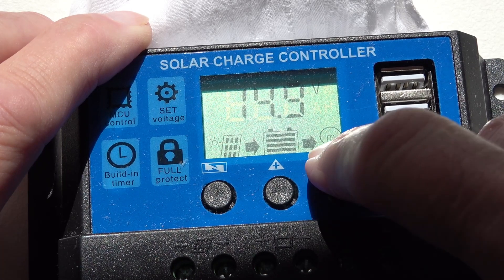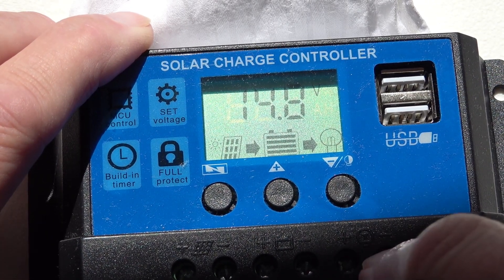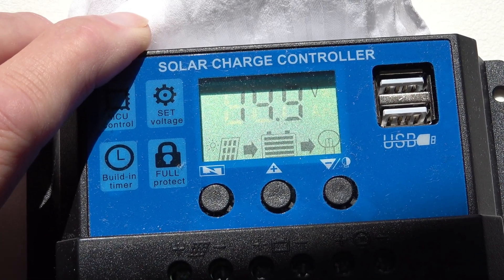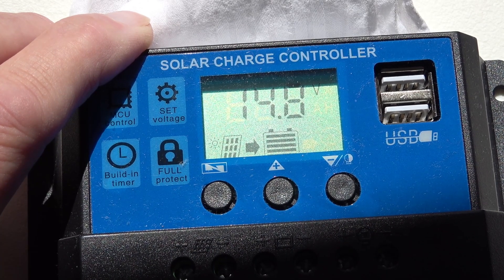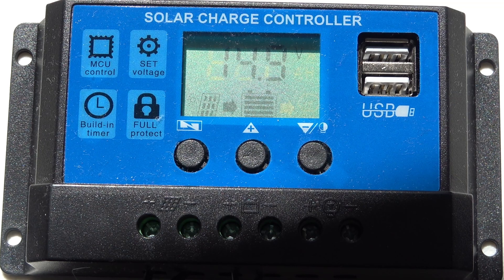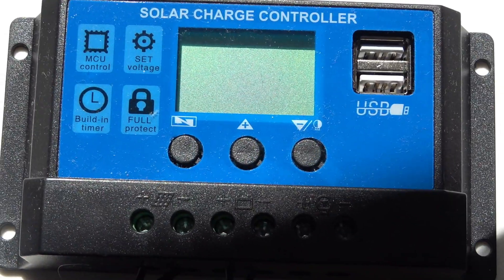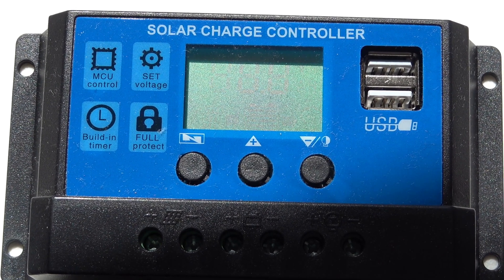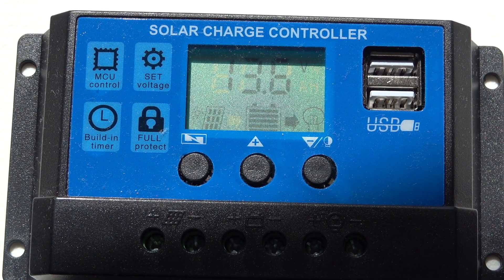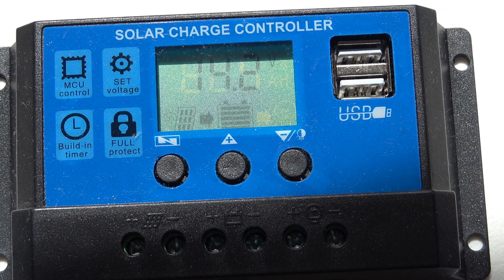When you press this button you'll see an arrow comes on and the lamp shows, which basically means the output is going from the battery to your 12-volt bulb or whatever you connect it to. I should point out that for this to operate you have to have a 12-volt battery connected, because if I remove the battery terminals the display goes out and it won't actually do anything. You can't use the solar panel directly if you don't have a battery connected.